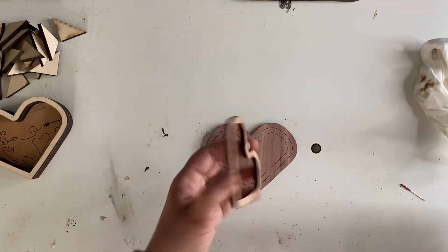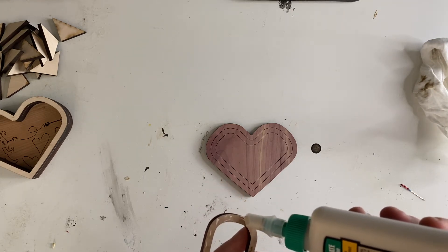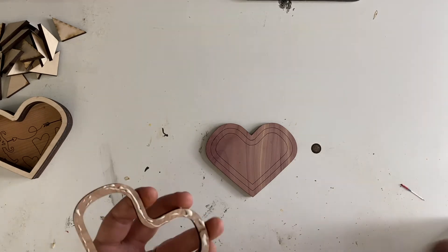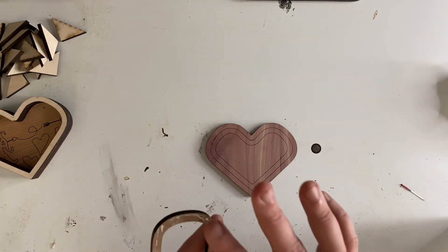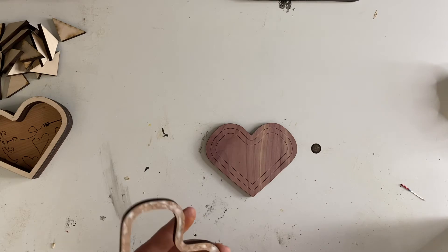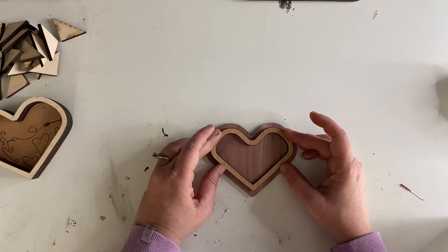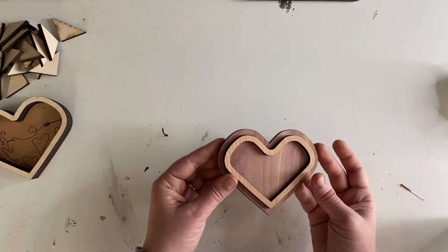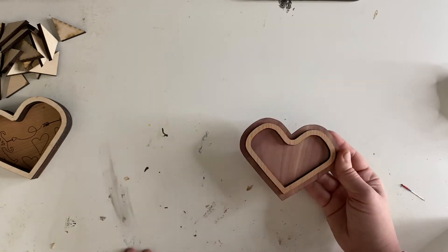So now we're going to glue our lid. We need to be careful here. We're going to do a very thin bead all the way around and go ahead and clean off the edge — be proactive. I'm going to kind of dab it down. Now we've got the line scored so we know where it needs to go. We're going to set it down, and that looks pretty good. Let's go ahead and let this dry.